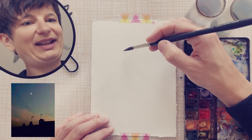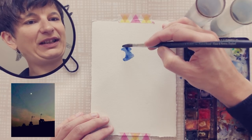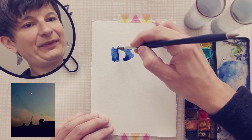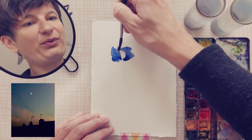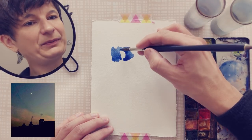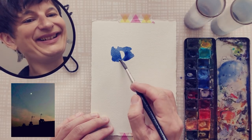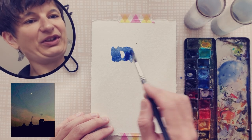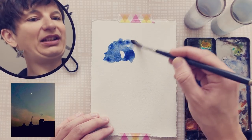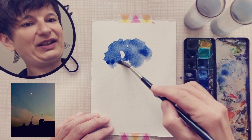Even if the palette is a bit dirty, that's not a problem — it's always nice to have a more subtle color. So I'm going to start by defining the moon. My palette is a bit in the way, but laying down the brush as much as I can, trying gradually to grow the shape of the crescent for the moon. Maybe it's slightly big, but it can be nice to have a great presence of the subject.